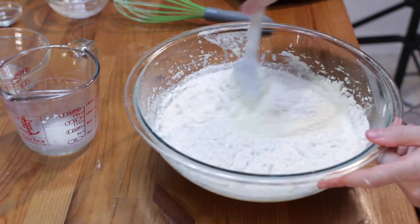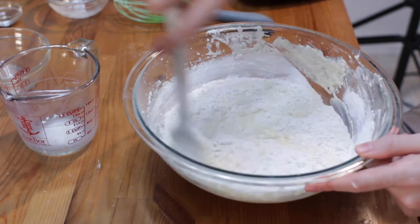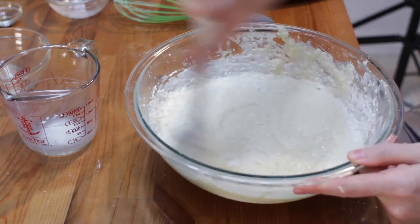Using a spatula, fold and stir the flour mixture in about a third of it at a time, instead of using a mixer so we don't over mix the batter.